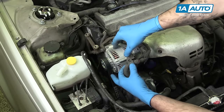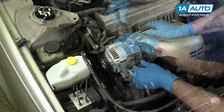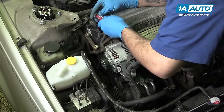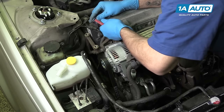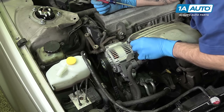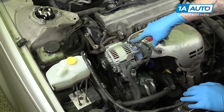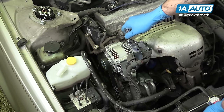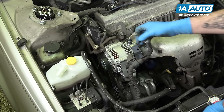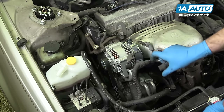Remove the harness from the alternator bracket by lifting out on this tab and sliding it off. Using a small flat-blade screwdriver, pop the cover off of the power lead on the alternator. Remove the 10-millimeter nut on the top, using a 10-millimeter socket and ratchet. Remove the lead from the alternator. Push down and remove the connector from the back.